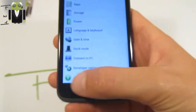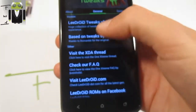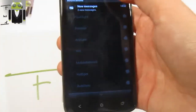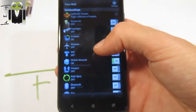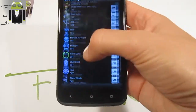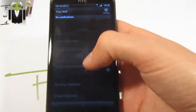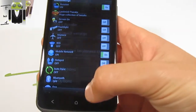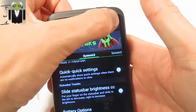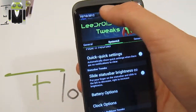Then we have to show you that there is Lidroid Tweaks, and Lidroid Tweaks is just amazing. You can find different things — first you have the system user interface where you can hide and reorder different things. When you go there you have different toggles and shortcuts, you can click there to change and reorder them. You can also choose quick settings — when you have no notifications you have quick settings as the first thing. Then you have slide status bar brightness to change the brightness by swiping, it works sometimes very well.